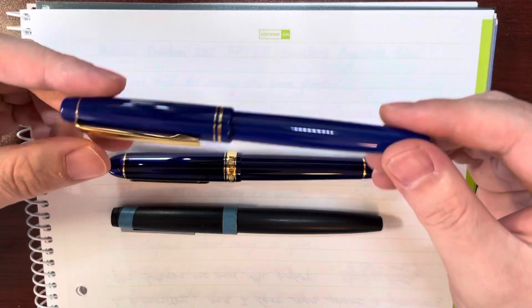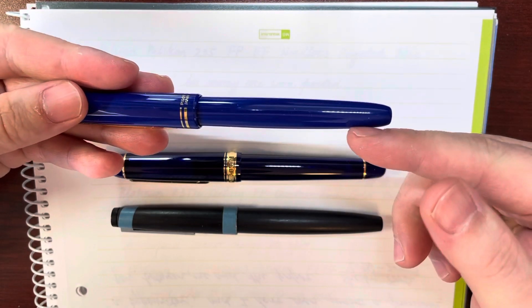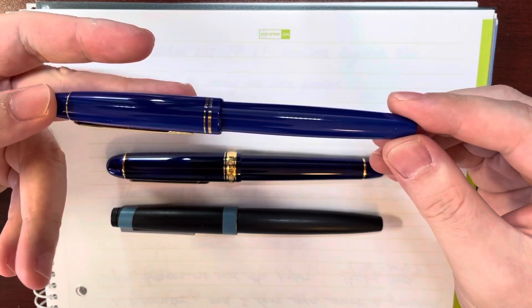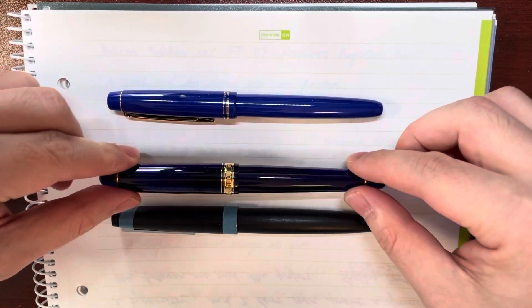Actually this is a cheap pen, so it's made of plastic and the plastic is very light. So this pen is significantly lighter than these two pens.